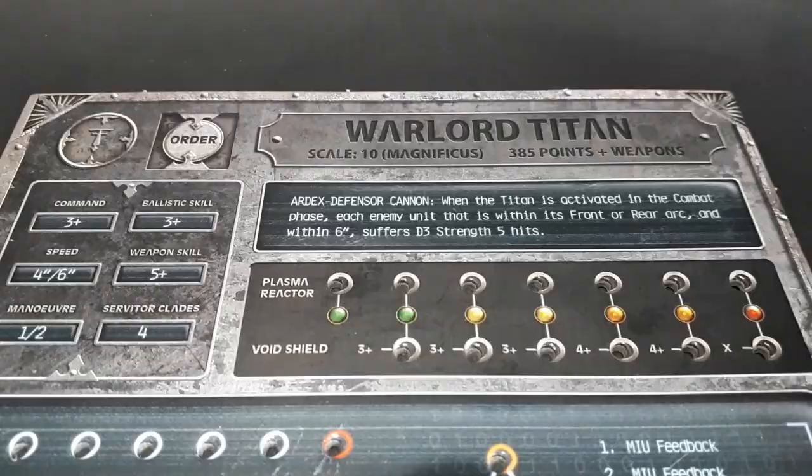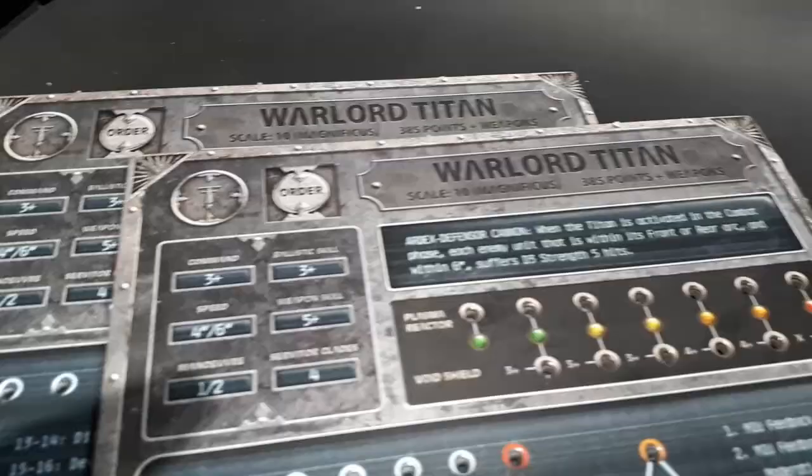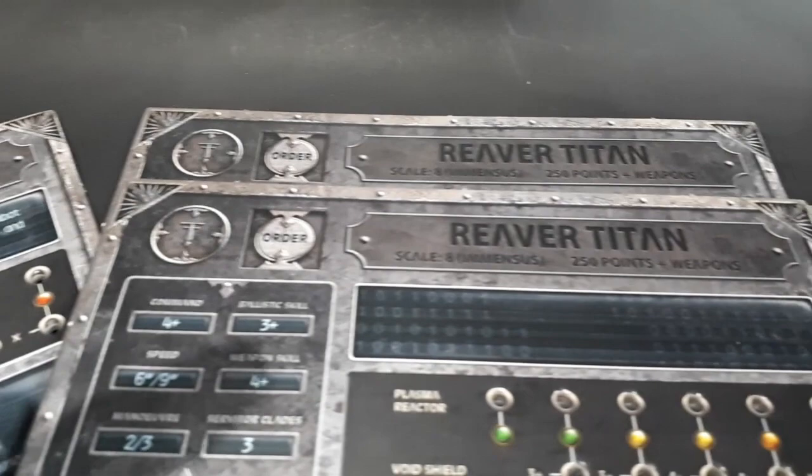Anyone keeping up with the news on Titanicus will recognise the command terminal cards. They are made from a durable thick card, and all the holes are already punched out, which is good because I'm lazy. The best part is you get two cards for each Titan, even ones that have not yet been released, which is great for expanding the game because you'll only need to buy minis and no more books or rules.